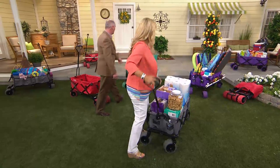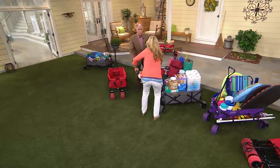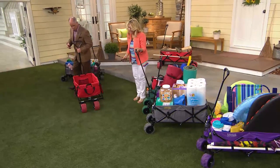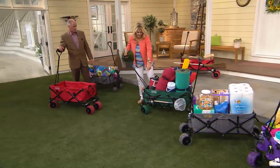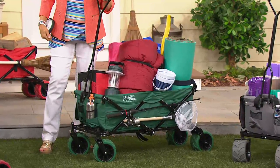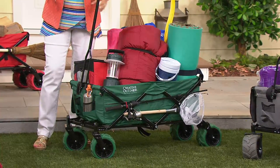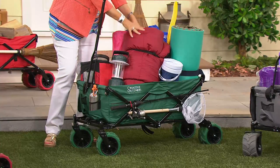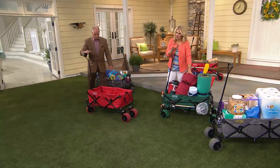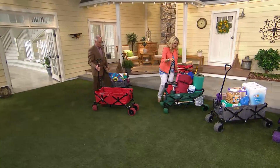Whether it's going camping with everything you want to take at one time, or something as simple as taking your potted plants out of the garage — that's a huge thing. Also camping, going fishing — look at how convenient it is to put the fishing rods on the outside. I come from a family of fishermen and they spend a lot of money on their fishing rods. Fishing season opens this weekend. How about all of the stuff that you take out of your car to your campground? It's three cubic feet and holds 150 pounds.